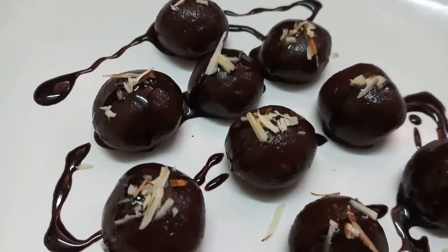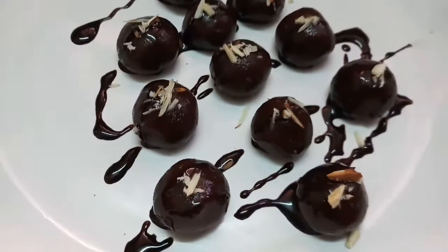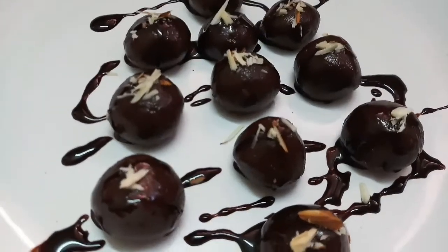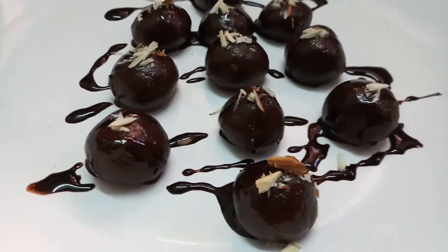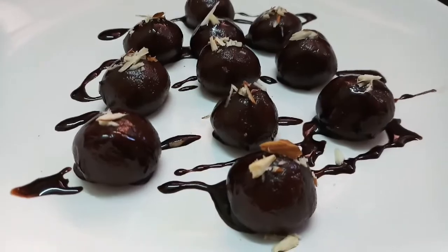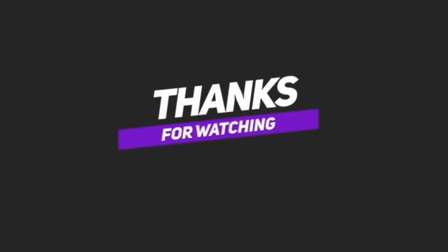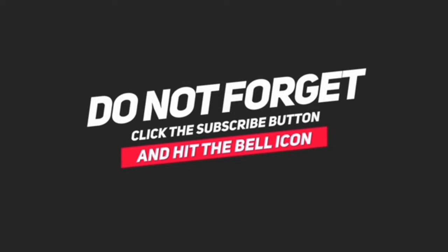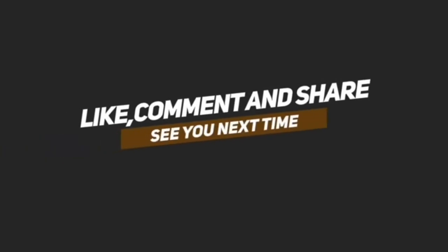Please like this recipe and please try it. Let me know in the comments box. Thank you for watching. If you enjoyed this video, please click the subscribe button and click the bell icon. See you next time. Bye bye.